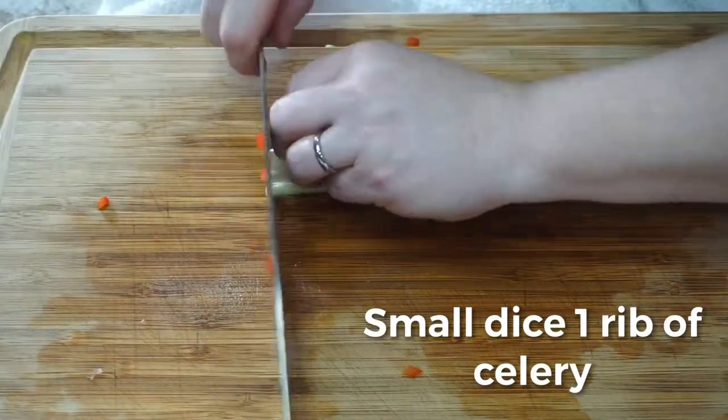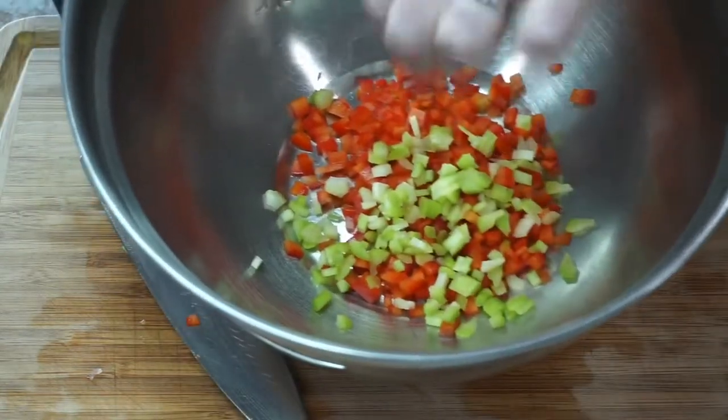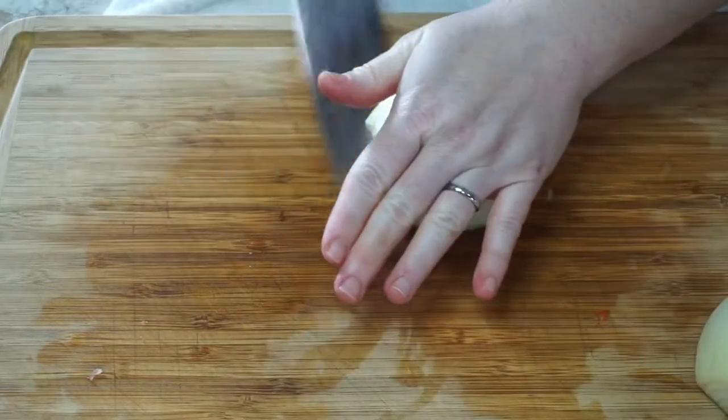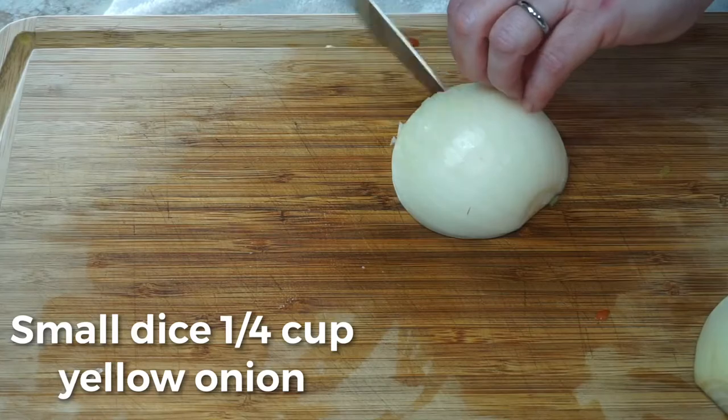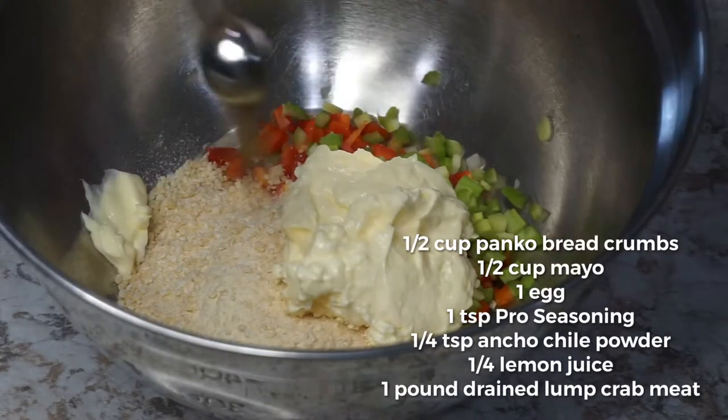Next up is small dicing our celery. You can use one or two ribs — I just used one. And then next up is our onion. Small dice our onion. We are gonna use a couple of tablespoons; we're not gonna use the whole thing.